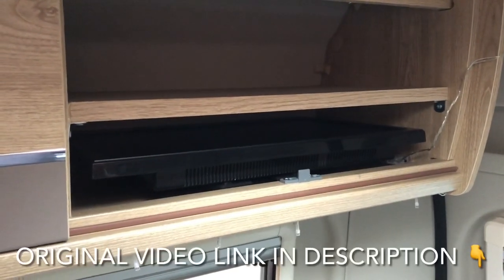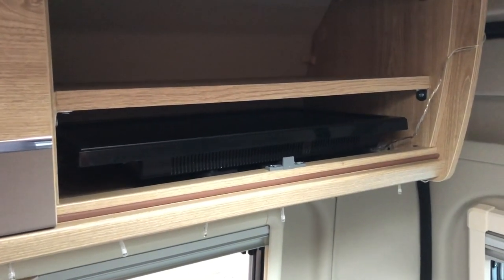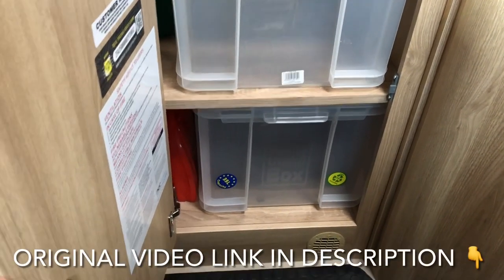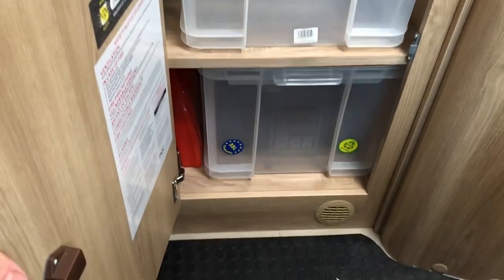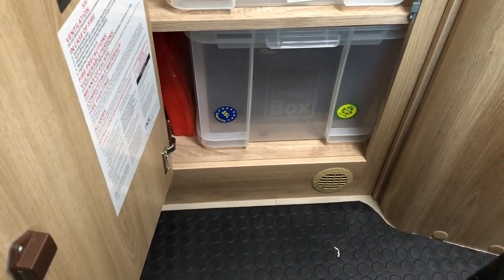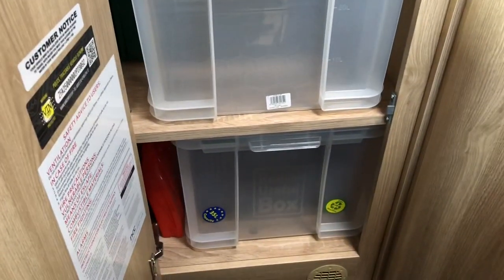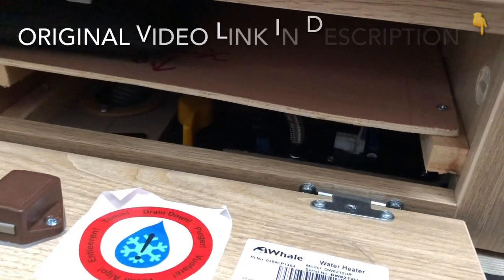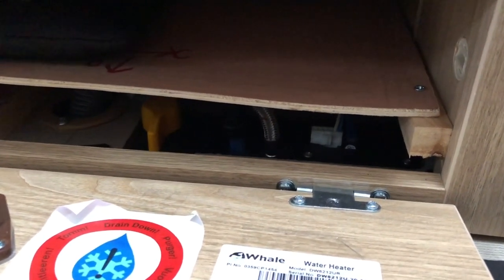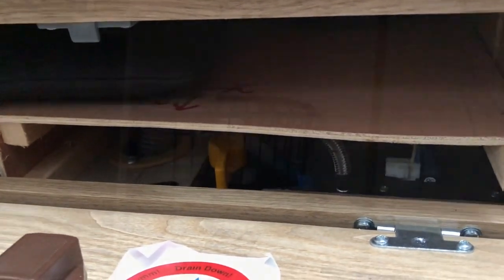That's a shelf in the end cupboard just so I can store the television underneath and still use the space above. This was the wardrobe - took the hanger out, boxed the bottom in so there's a secret storage compartment underneath, shelved it, and then obviously going to store food and stuff in there. This is underneath the cooker - basically boxed it out and it's enabled me to store a frying pan and a ridge monkey under there.